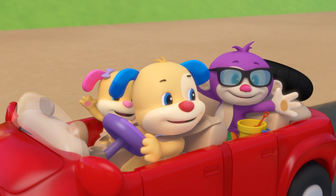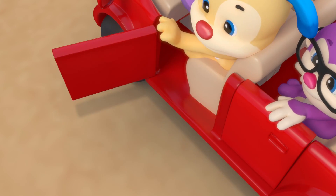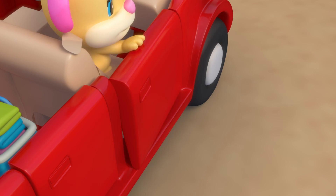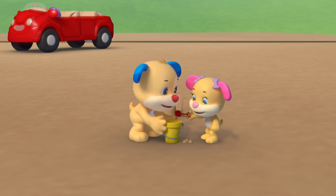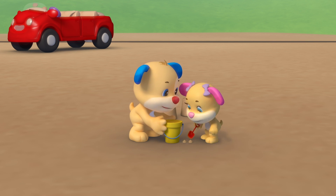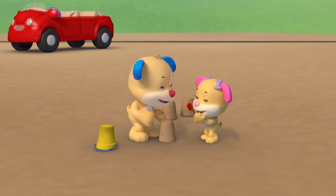The wheels on the car go round and round and round, zooming down the road, we're heading to the beach. A sandcastle is fun to make, fun to make, fun to make. We're heading to the beach.